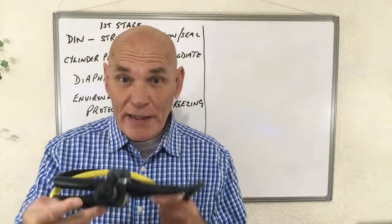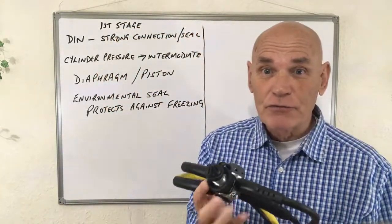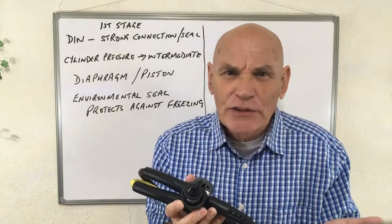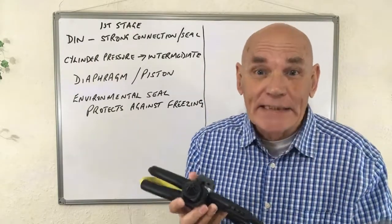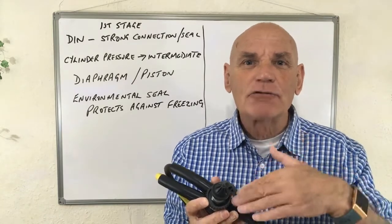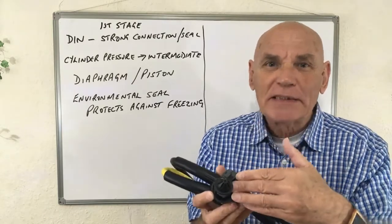We've already talked about the fact that the DIN valve screws right into the cylinder valve. There might be a question regarding why this might be a good idea, and the answer to that question is because it provides a strong connection and also a better seal.